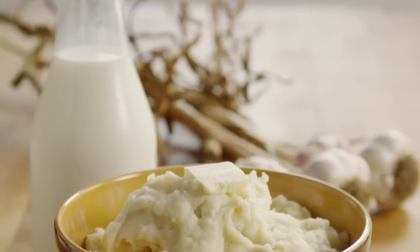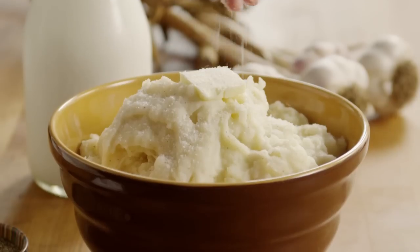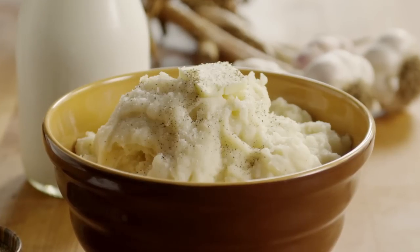Serve the potatoes hot, topped with butter and a sprinkling of salt and pepper. If you happen to be a real garlic lover, you may want to roast two heads of garlic for these mashed potatoes, as several members have suggested.